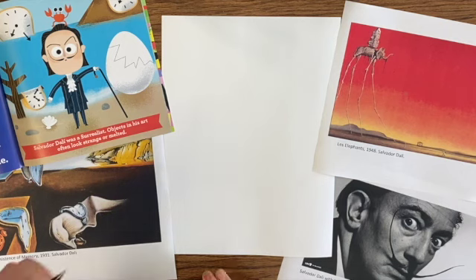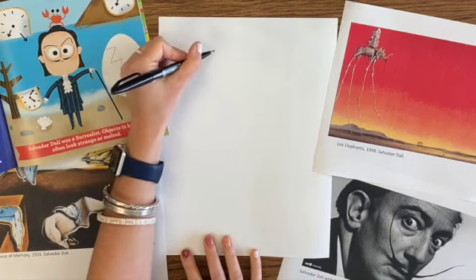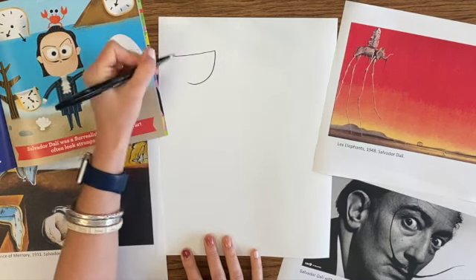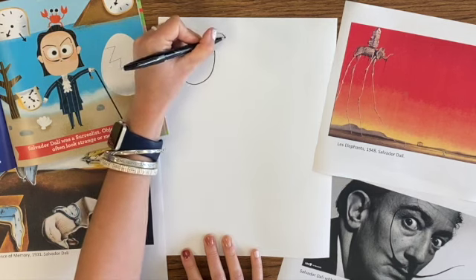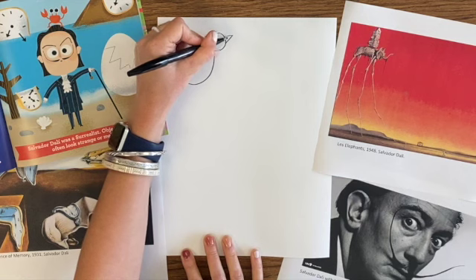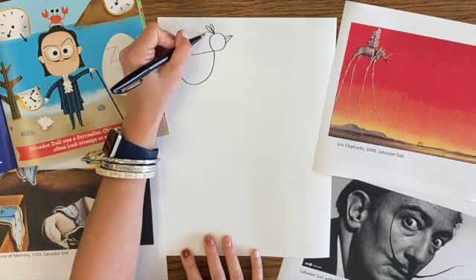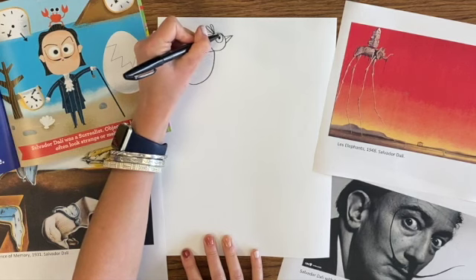I'm going to use my big white rectangle of paper and just a black pen. You can draw with anything that you have at home. And we're going to make some Salvador Dali style birds. We're going to draw some crazy birds, and then we're going to give them those really, really long legs like the elephants that you see in his painting, Les Elephants. He made this painting in 1948.